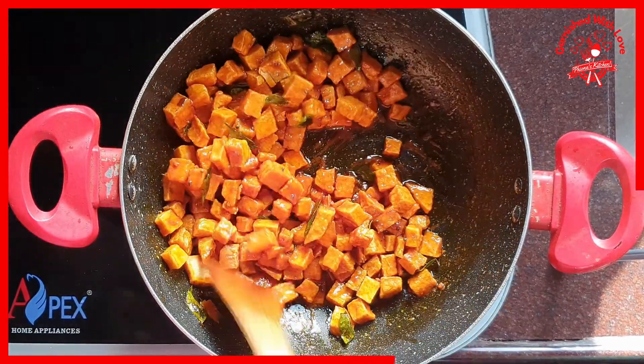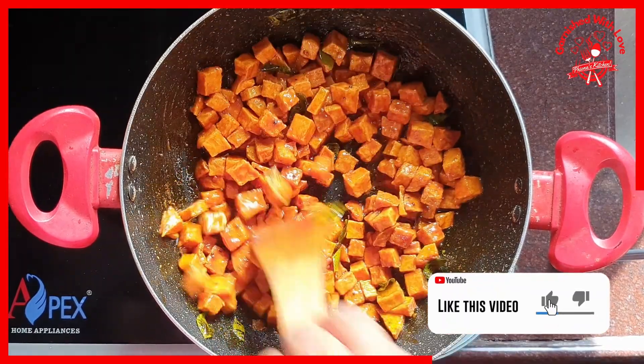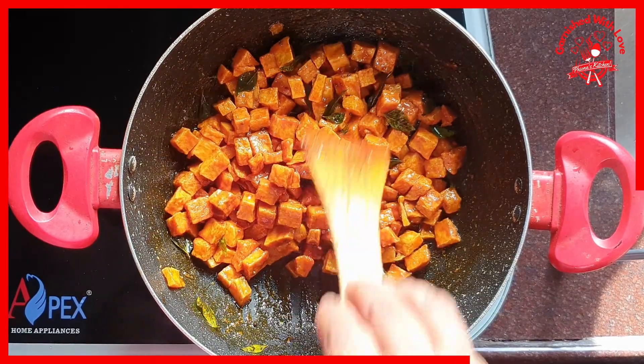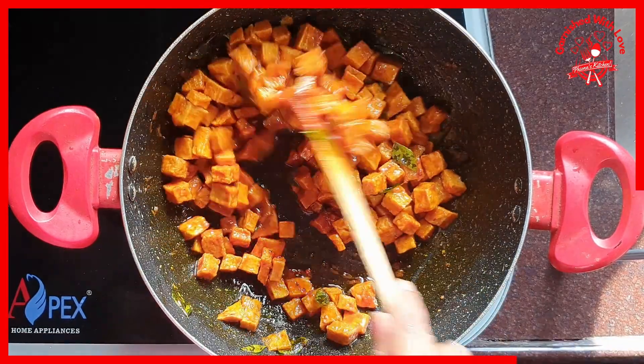Friends, if you have children, you can just cut the suran into finger-sized pieces. Soak them in salt water, deep fry, and give them as french fries. Don't tell them it is suran first — they will really enjoy it!